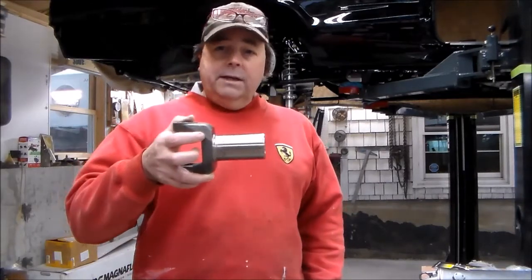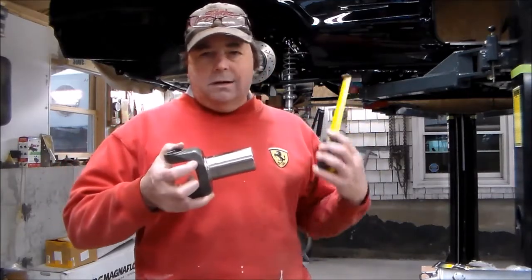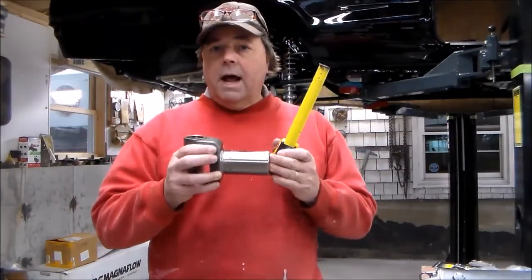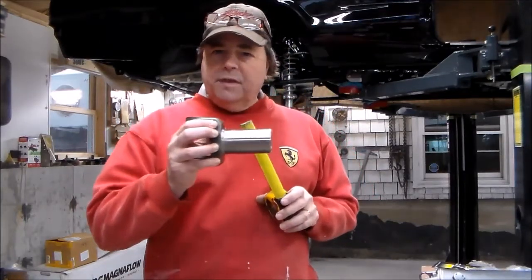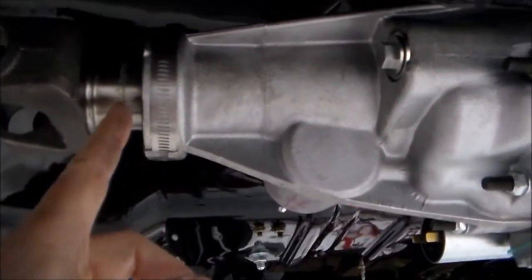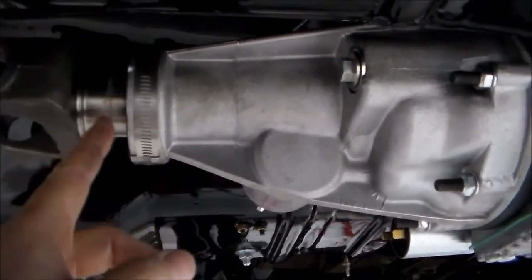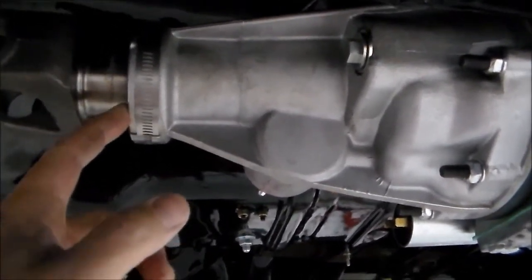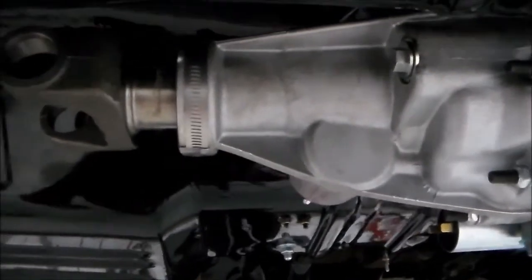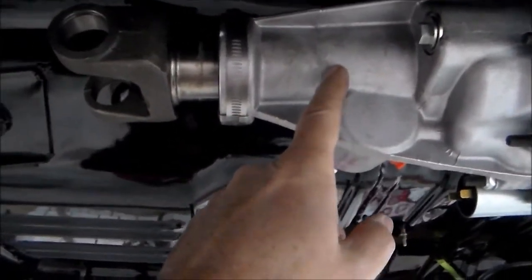That half-inch buffer gives me enough room if it needs to extend or compress. In regular cars running rubber bushings instead of heim joints, things will move around, so you want a little buffer zone. Now I'm under the car with my yoke in the back of my gear vendors unit. You can see the grease line and the seal line — the distance between them is when I'm all the way in. Right now, measured from the seal to that line, I have a half inch of travel available going in, and plenty of room coming out, keeping most of my yoke on the shaft for strength.